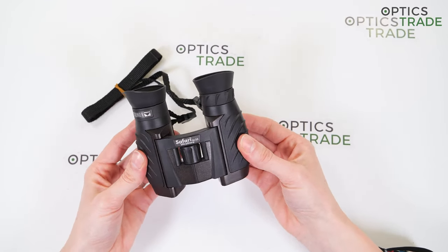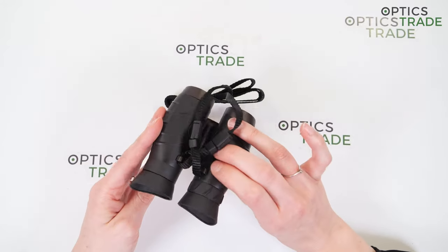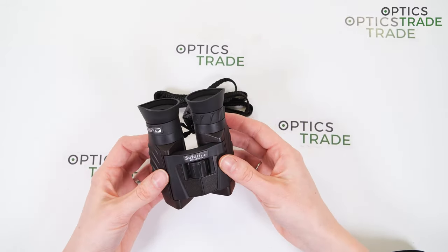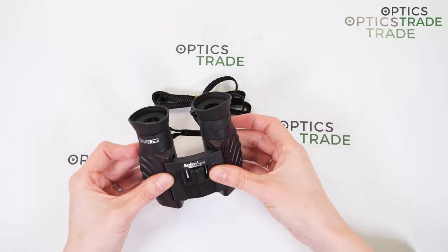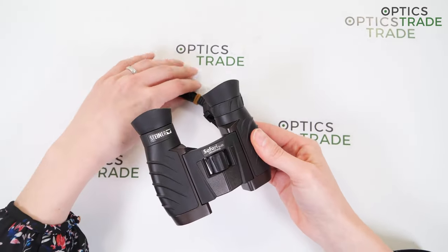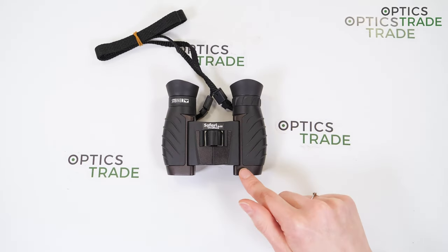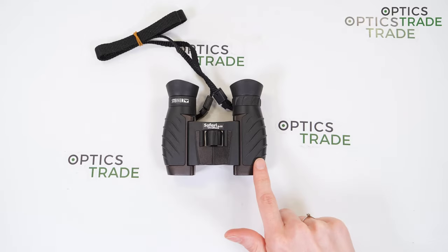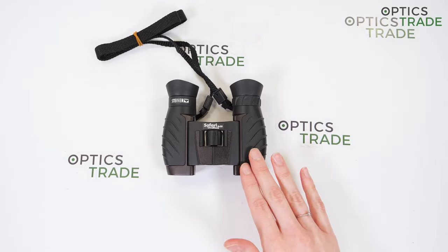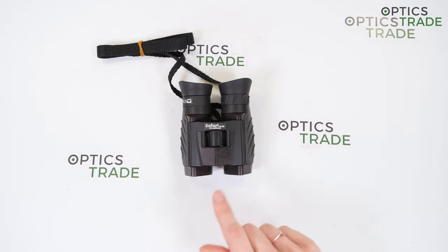They use a double hinge body design, which enables them to fold down into a very small compact shape, allowing you to store them in just about any jacket or even a shirt pocket when not in use. The binoculars are around 10cm long and 11cm wide when extended, or 8cm wide when folded.